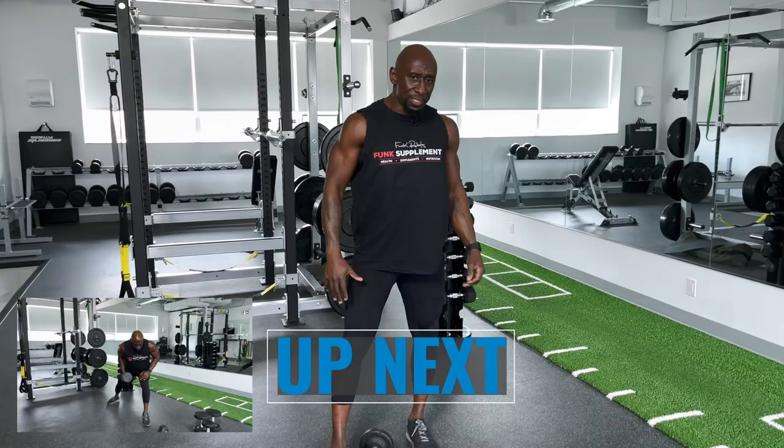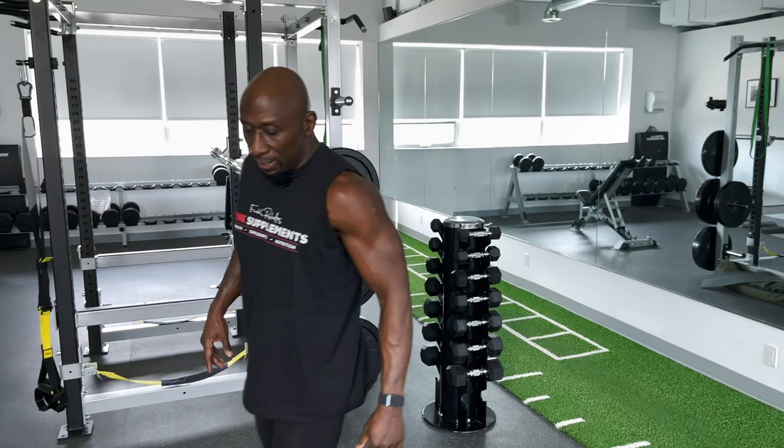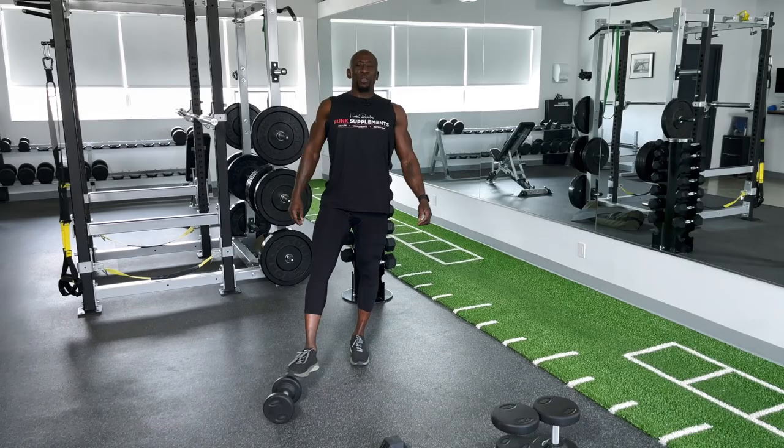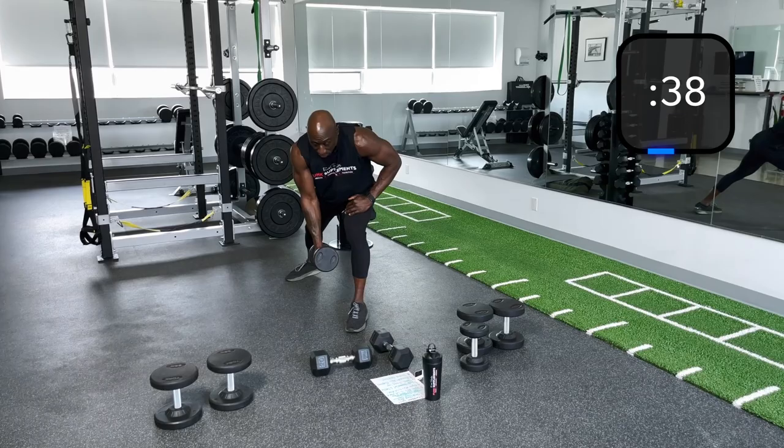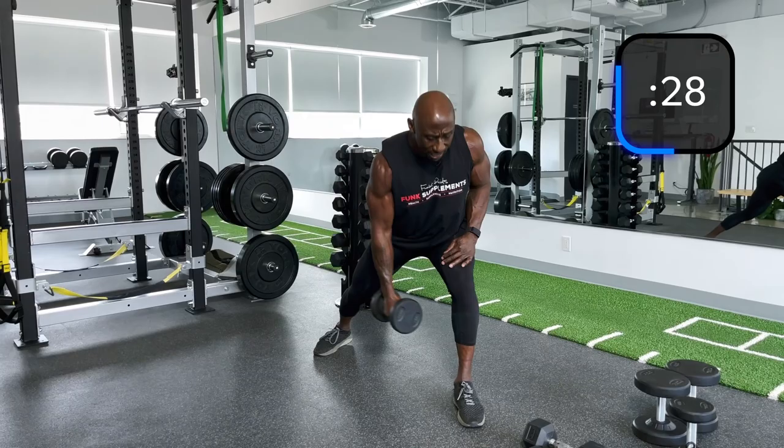Switch sides. I've got the 15s because I want to ensure I've got the right technique. Core's tight. It's not a strict lateral raise — it's more of a power lateral raise, that's what we're going to call that. Breathe deep through your nose, out through your mouth. Get that oxygen in. Nice pull exercise here.